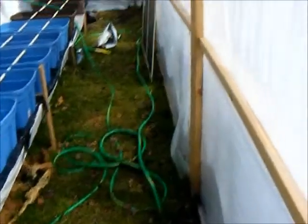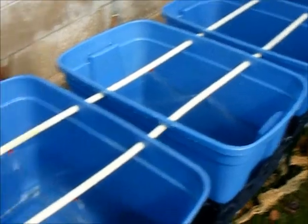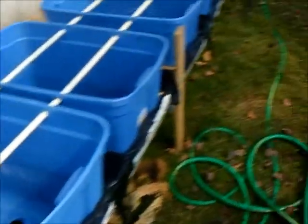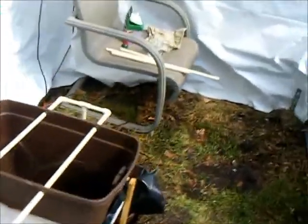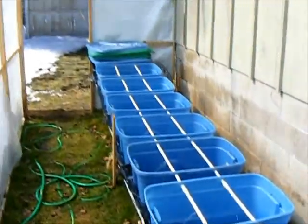We just kicked everything on. Just wanted to show a few things. Basically I was out here and I was just spraying stuff down, getting it going, replenishing the reservoir, and just getting some water going. Getting it ready to rock — I got some plants to bring out.